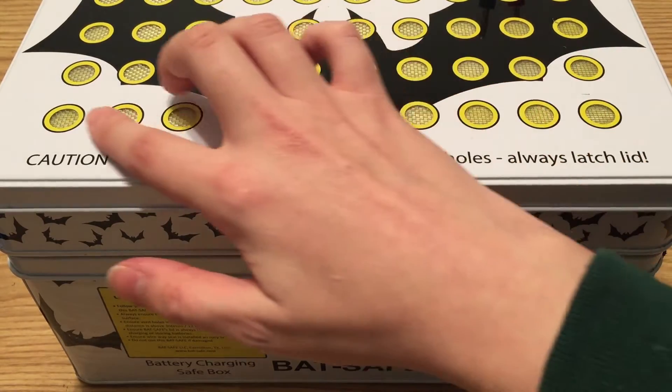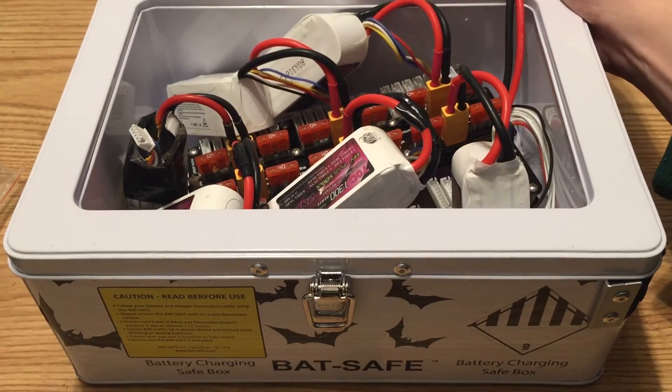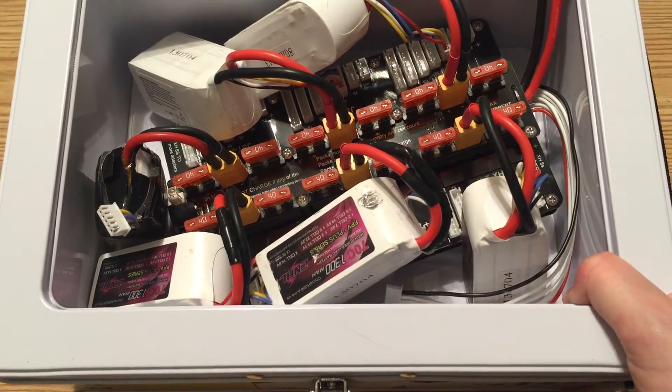It's got nice holes for ventilation here. I've already got some of my batteries in here just to show you, and a balance board. This is what I'll be doing with this box.